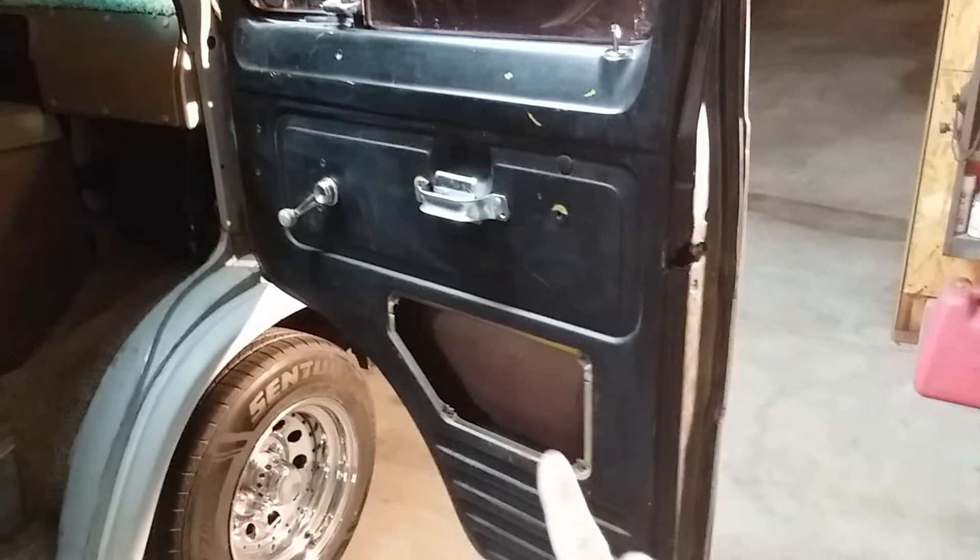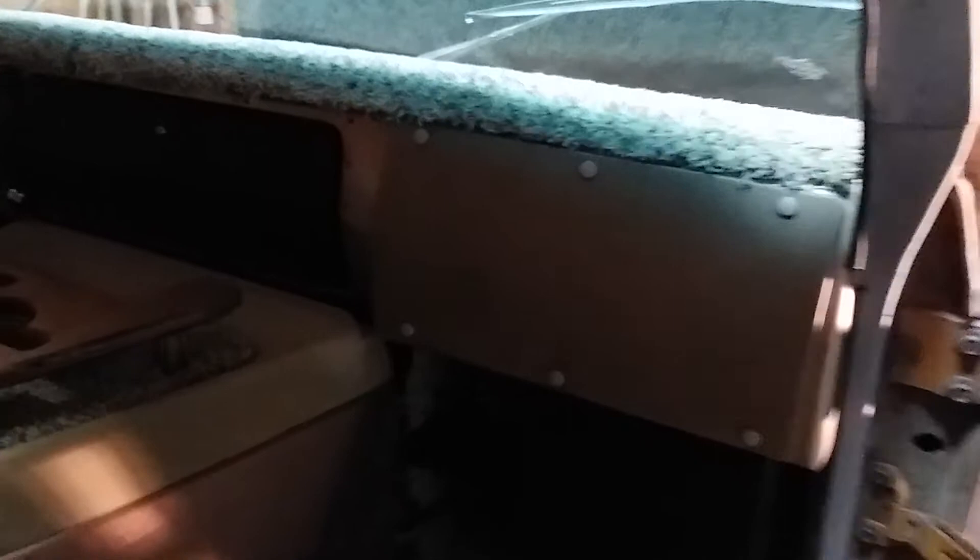The glove box has been deleted and moved over to the center. That's your glove box now.